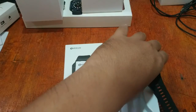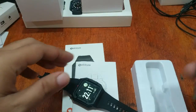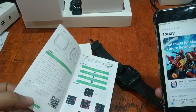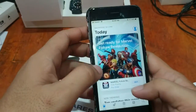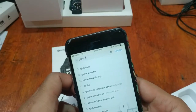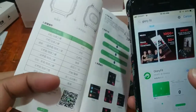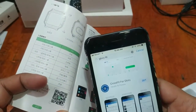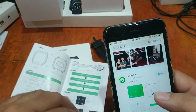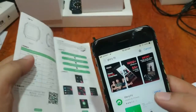Let's check it out and install the app. The name of the app is Glory Fit, so let's search for it — 'Glory Fit app'. The logo is the same as the one on the user manual, although it looks a bit different here. They do have the same name, so maybe it is just an update.